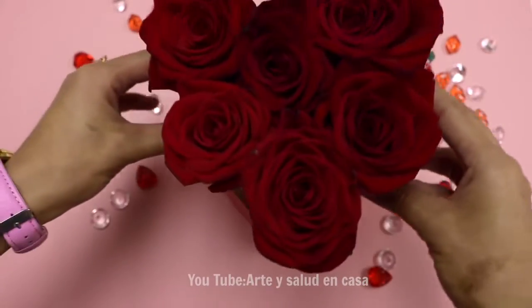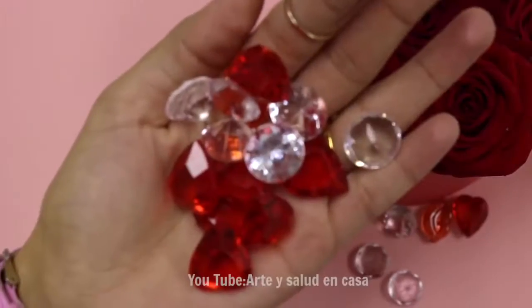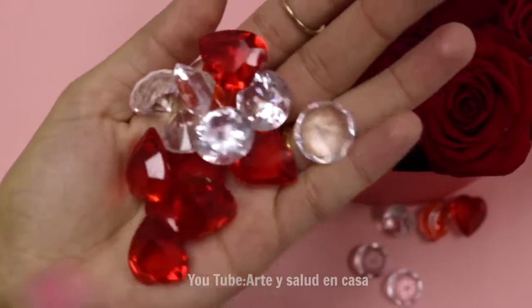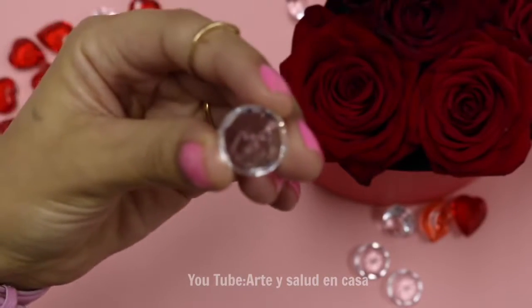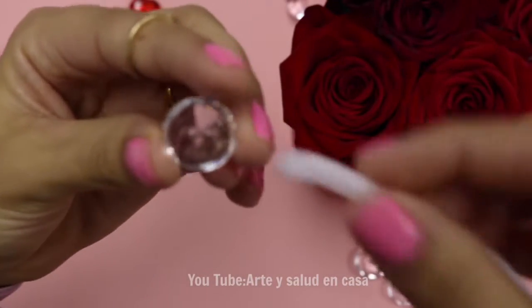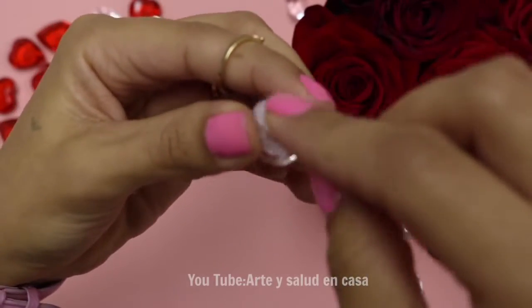Now we're going to put the foam with the roses inside of the box. To decorate it, I'm going to use acrylic gems or plastic gems and I'm just going to glue a little bit of pipe cleaner. What you want is that it kind of has a stem so that it doesn't get lost in the roses.